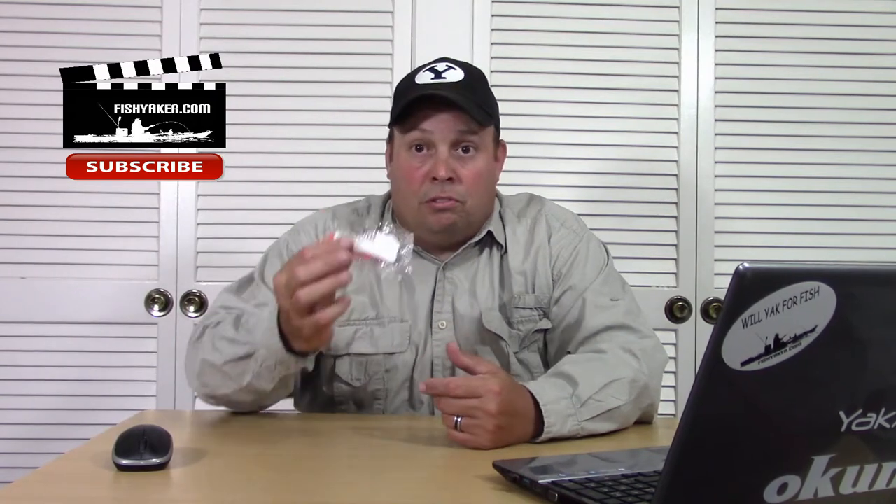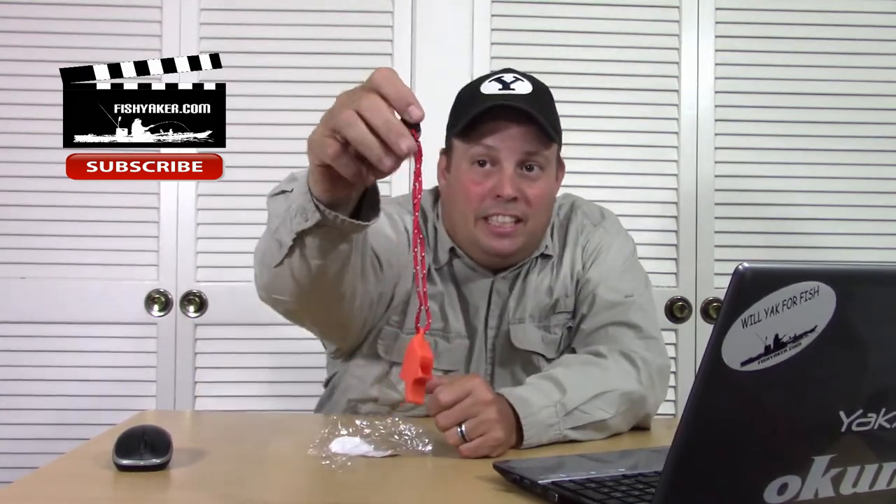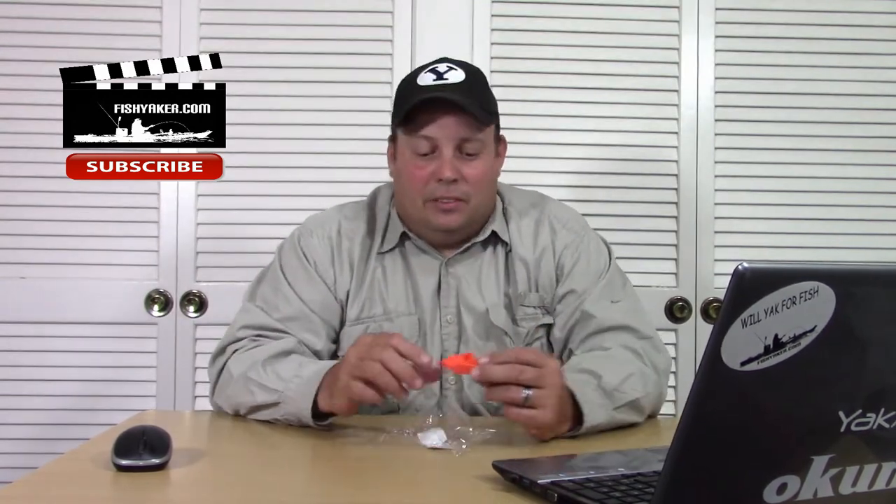If this thing works, we're probably going to get deafened. It comes in a little package with some numbers and Chinese markings on it. It opens up pretty easily. It's got a lanyard, but you ain't fitting that around your neck unless you're a newborn. The lanyard's shot — forget about it. What I typically do is put a longer lanyard on with a little clip or carabiner and clip it on my life jacket so it's always on me.